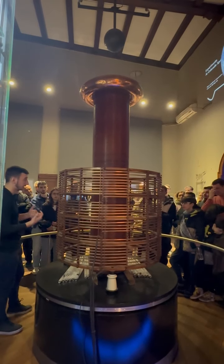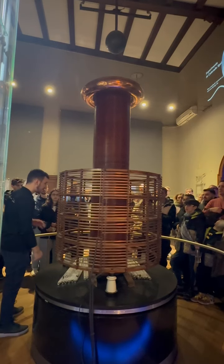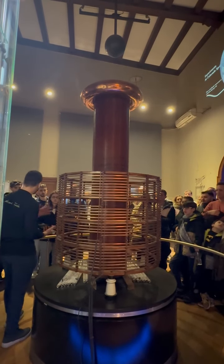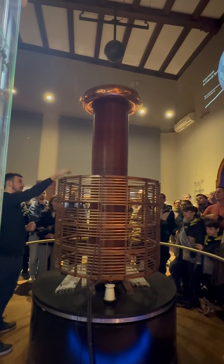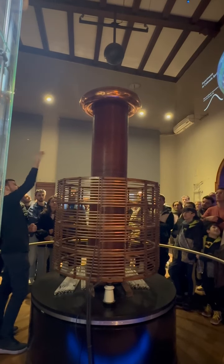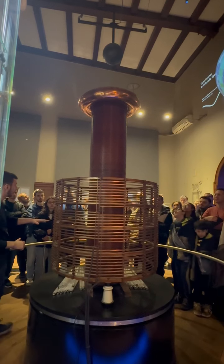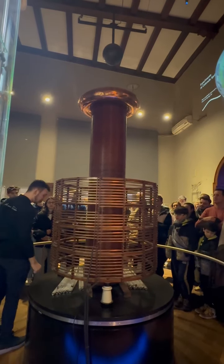That's how we get 500,000 volts. But that electricity needs to go somewhere — electricity always finds the quickest or shortest way to the grounding. That's why we have a sphere to act as the grounding. We let the electricity go, and then there will be a discharge from the secondary coil into the sphere in the form of lightning. Lightning jumps out and hits the sphere.